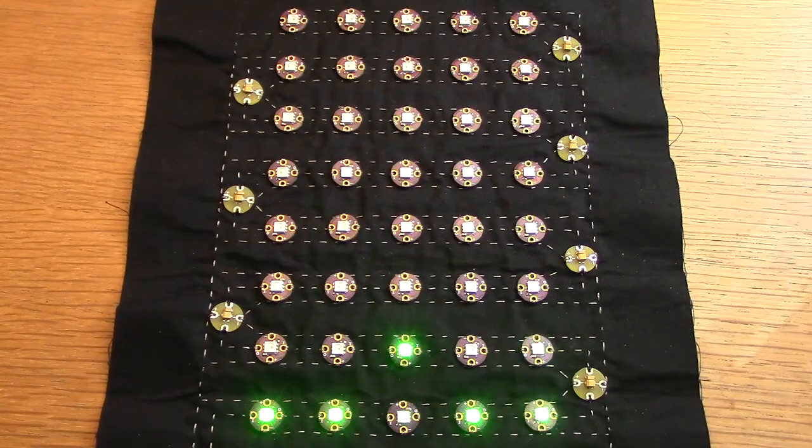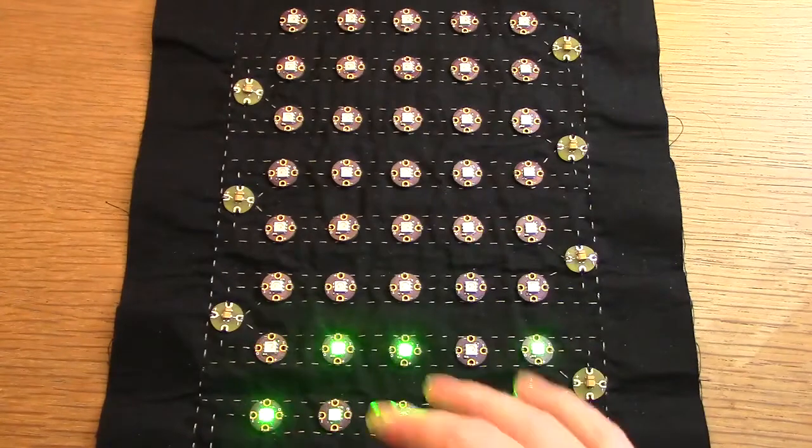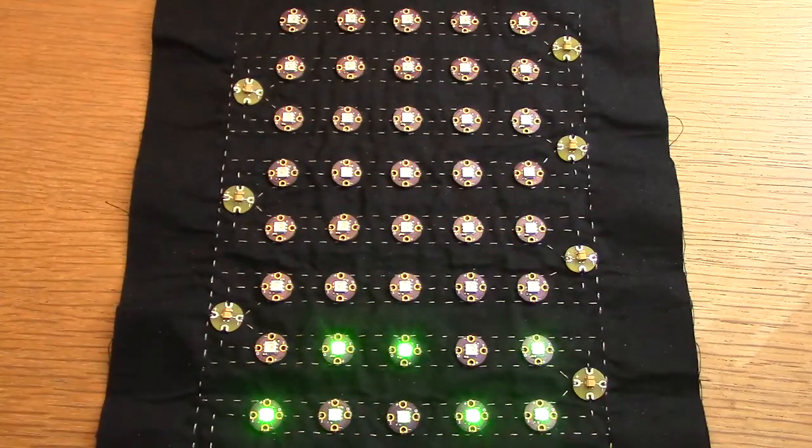I then take in those sample data, average them out, then I use the Adafruit NeoPixel library to drive the RGB pixels to create the pattern. The tones I generated using Audacity, and then I used Linux Multimedia Studio to string them together.